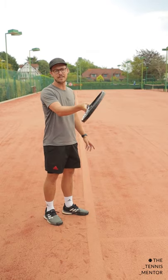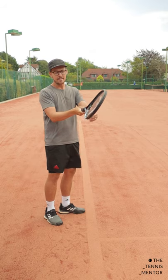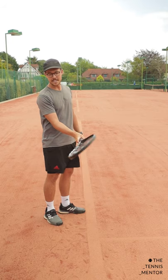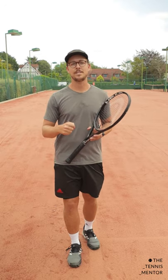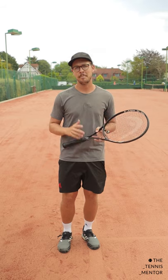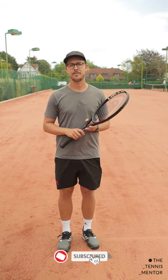The semi-western grip closes the racket face slightly on top of the ball, allowing players to get a little bit more topspin than they would with an eastern forehand. But with that slightly closed racket face, it can be more difficult to pick up those low balls. So if you're playing against somebody with a semi-western or a western grip, keeping the ball really low can make for a more difficult shot — but bear in mind they're probably able to hit with a bit of power and topspin, so be ready for that.